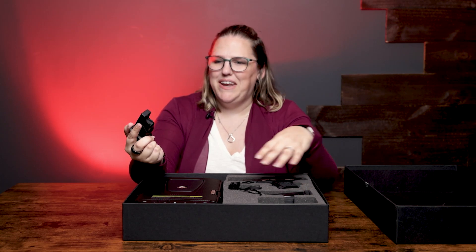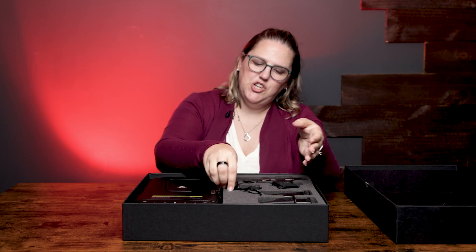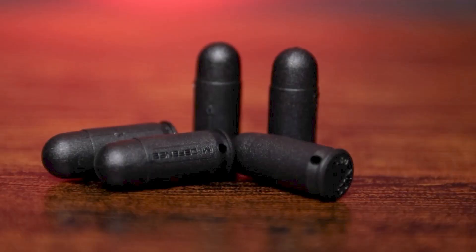With both magazines you get a speed loader. With the package you also get five dummy rounds, which helps with dry firing or overall training.